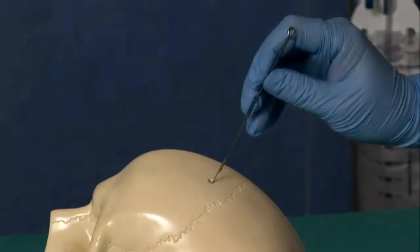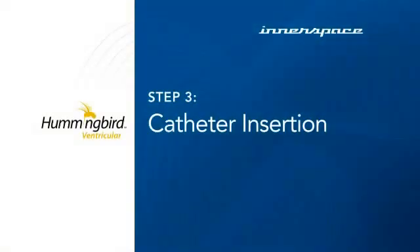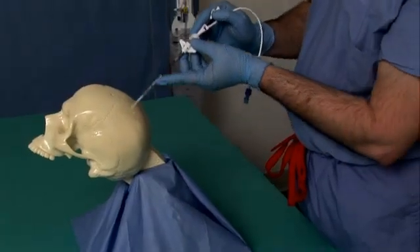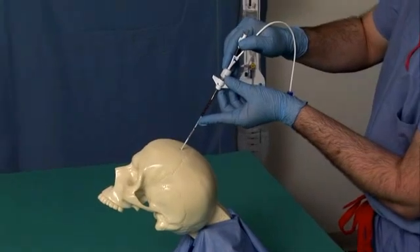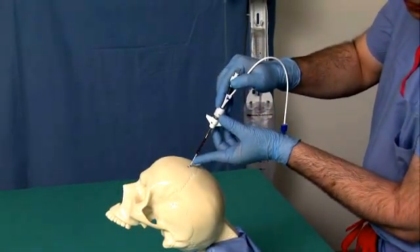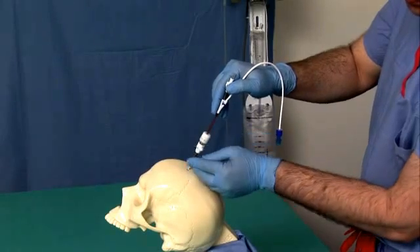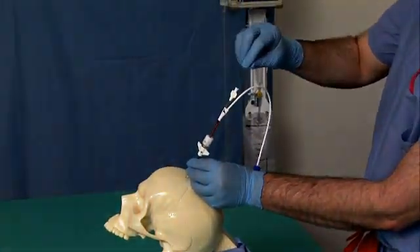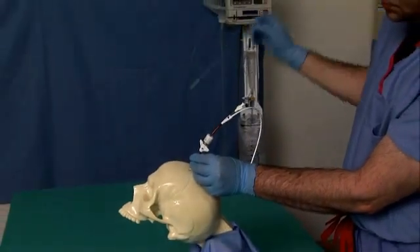Incise the dura. While holding the bolt, advance the ventricular catheter into the ventricle, being aware of the 5 cm diamond mark, and remove the stylet, verifying the catheter's placement into the ventricle.